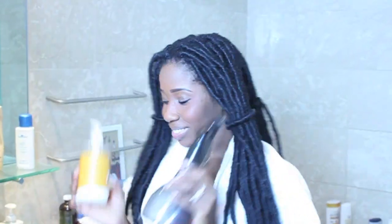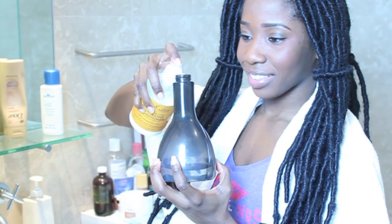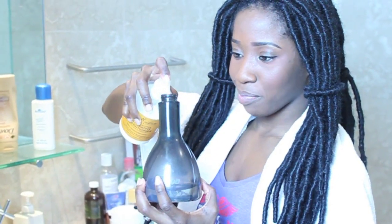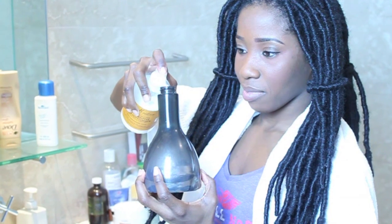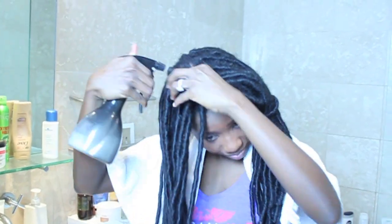The conditioner that I'm using is the Shea Moisture Restorative Conditioner and I have my empty spray bottle with water in it. I just put a few squirts of my conditioner, shake it, and apply section by section.